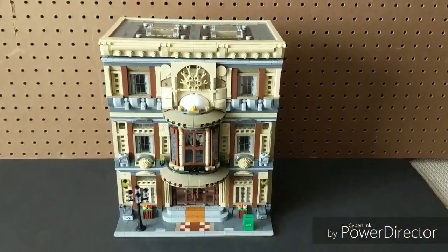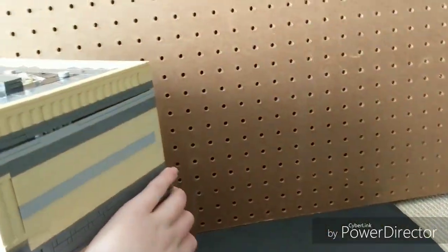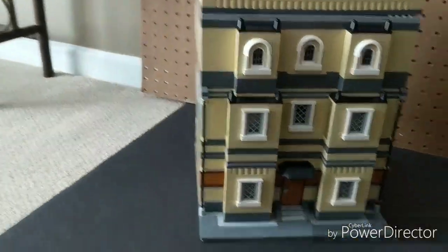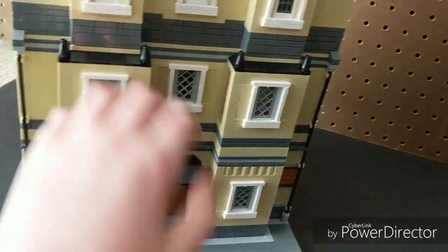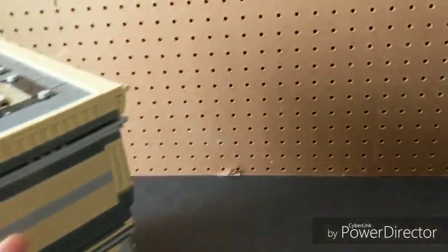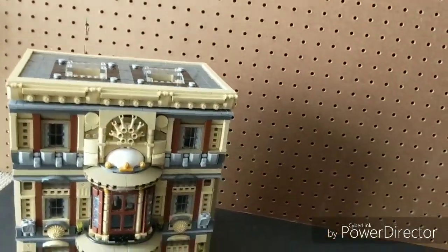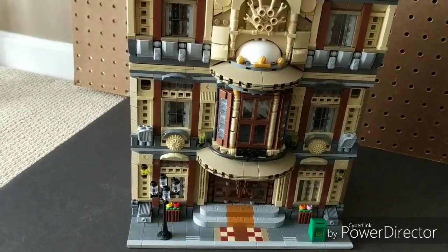Without further ado, let's get into the review. Here is the museum — it is very detailed, relatively fragile, and there's so much detail packed into it. I would say it's about the same size as a normal LEGO modular. There's detail even on the back: tiles, windows — you can't see through them, but it's very detailed. This thing is also very heavy, probably my heaviest build.